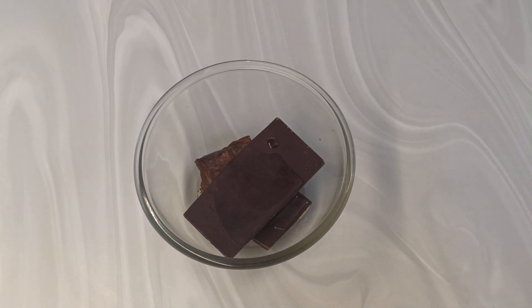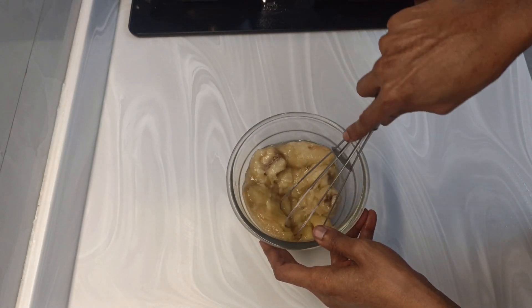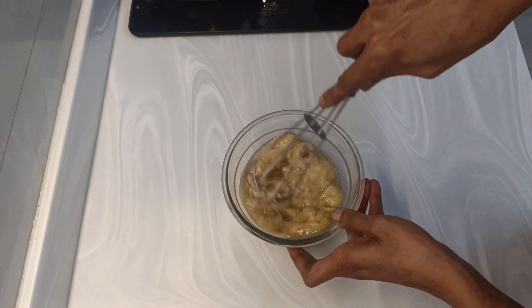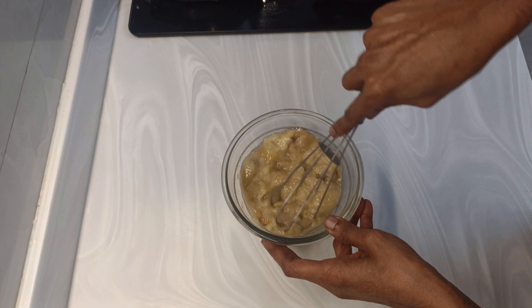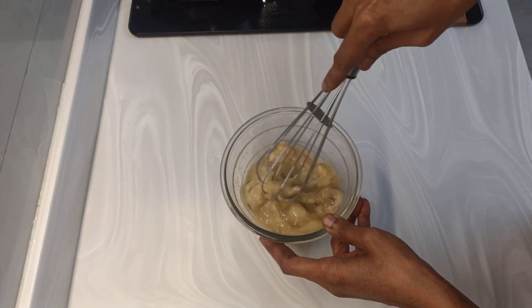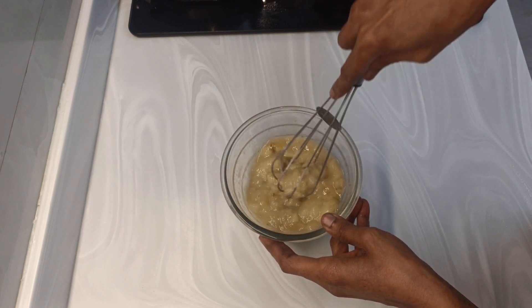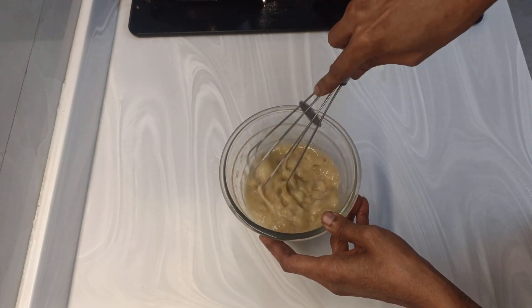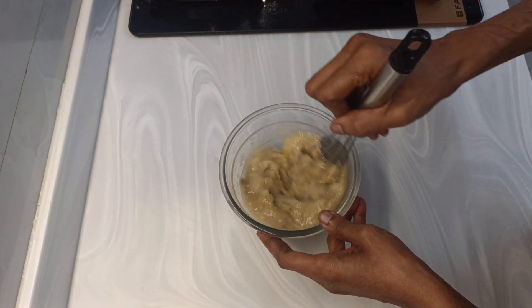Now here I have very very ripe bananas. When they have ripened fully, I remove the skins and keep three or four bananas in the refrigerator in an airtight box so that I can use them later. This is about three full bananas. They are very very ripe and they have mashed so easily.